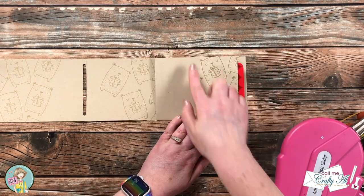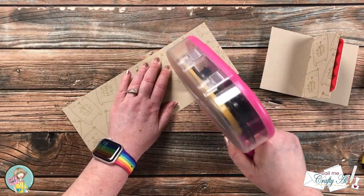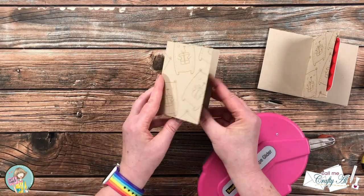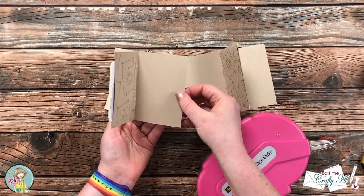I assembled the second one and on this one I put the adhesive on the center right panel. If you don't want to use a tape runner you could definitely use liquid glue as well — just make sure it's a nice strong adhesive.